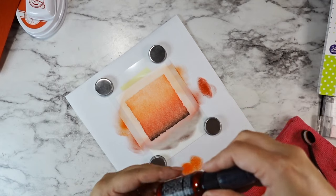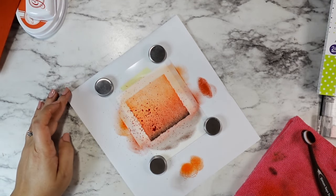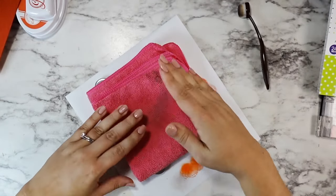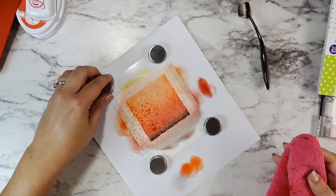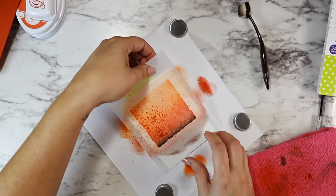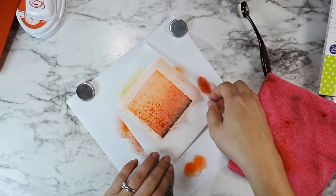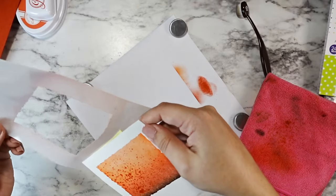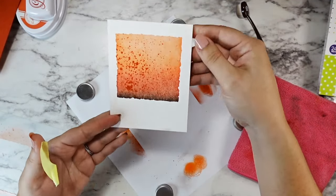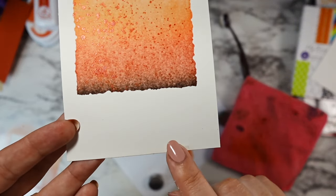While I have my stencil in place, I'm going in with the new Mulled Cider Mica Spray Stain from Tim Holtz and the Distress line. It is beautiful — it's like not quite red, not quite orange, and it has a beautiful shimmer to it. I love that it ended up coming out with one side darker than the other. It's perfect for the look I was going for. I'm going to peel this off and there's a little smudge on the bottom corner of my paper — we're going to take care of that super easy.